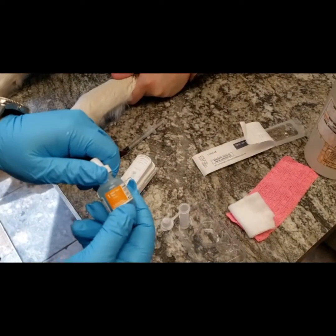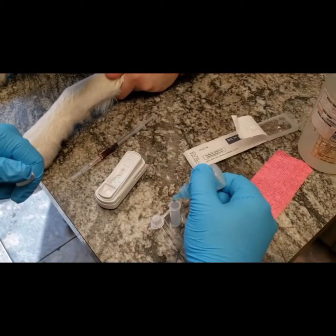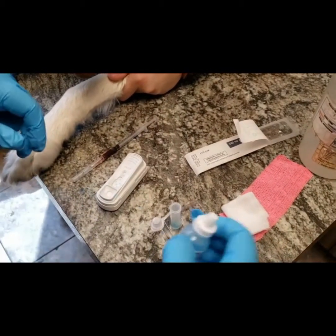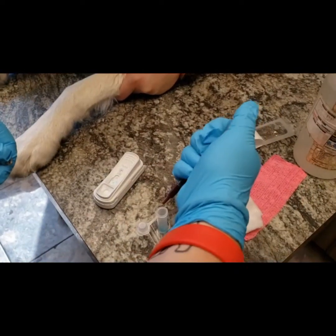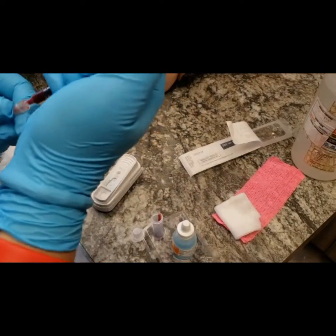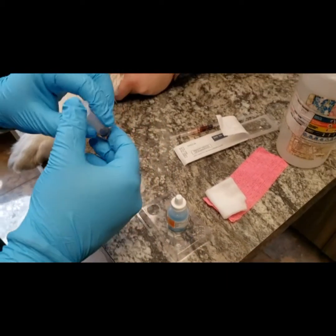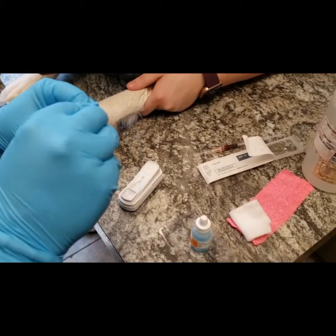We're also going to prep our sample with four drops of our blue diluent into our tube. Then once we have our blood, we're going to be using three drops of blood. Once we have four drops of our blue diluent and three drops of our blood, we can mix our sample and add it to the basin of our SNAP test.